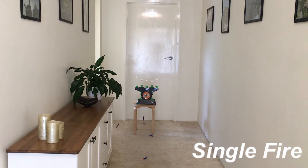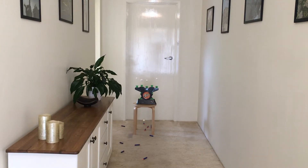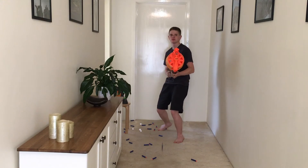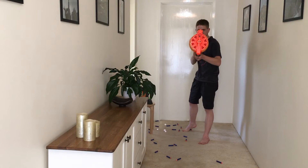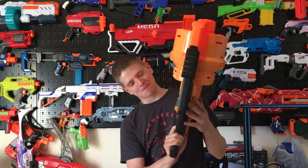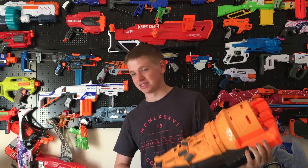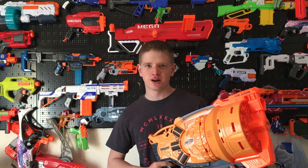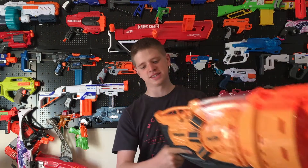I'll show you what firing looks like. My overall opinion of The Judge: The Judge is massive. If you're a lot smaller, it is going to be very big on you. It's not too heavy for me, but after a little while it would get pretty heavy. All the weight is in the front — there's nothing in the back.